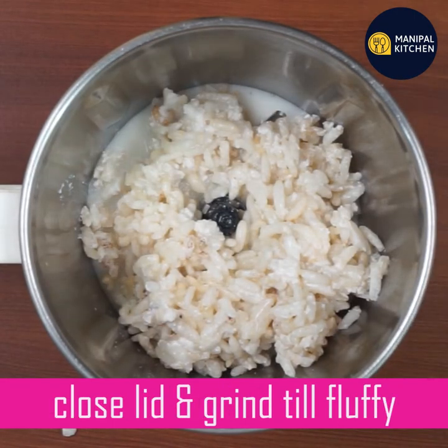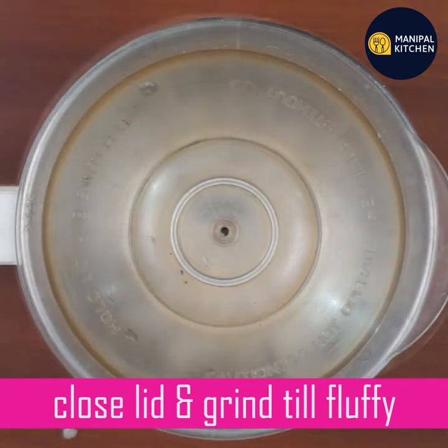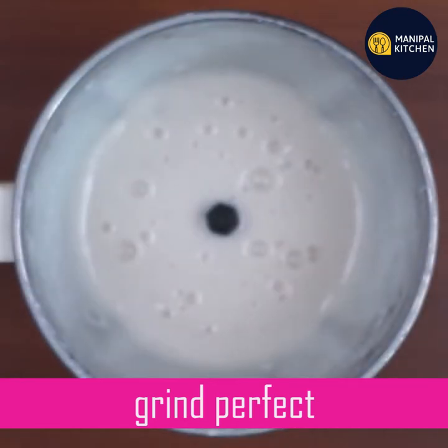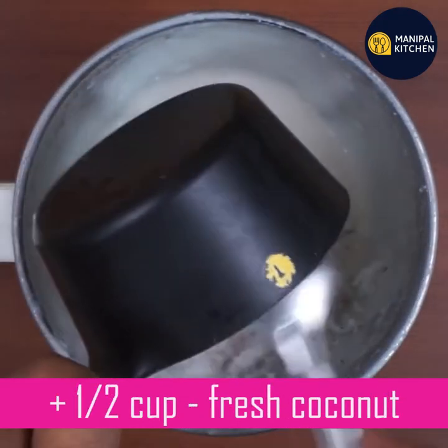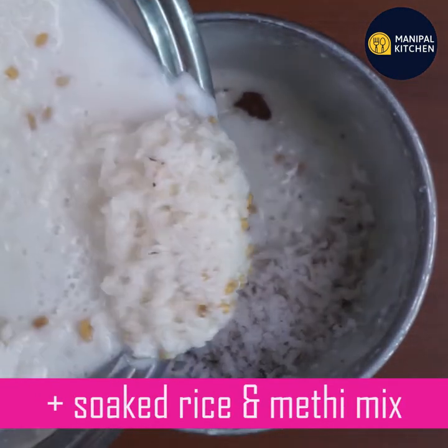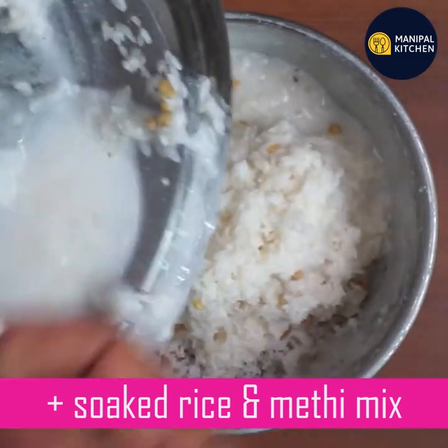If you fold it over, it will be very good. Fold the other cup. If you fold it over again, it will be very good. I need to fry the pan.